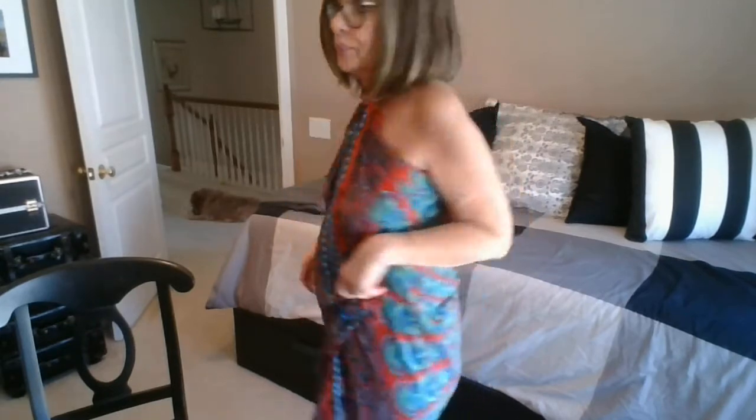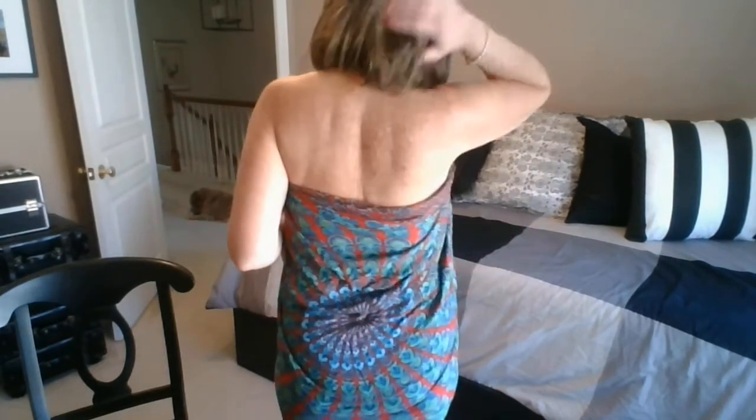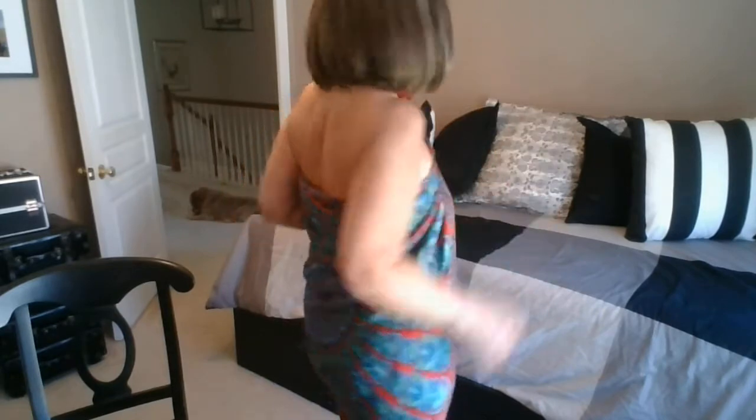Let me turn around so I can show you — here's the opening. You can wear a pin or belt it. Here's the back. I tied it in a knot. All I did was take the fabric, wrap it around me, and then tie it.